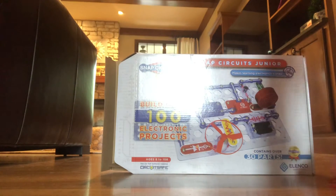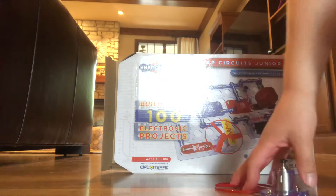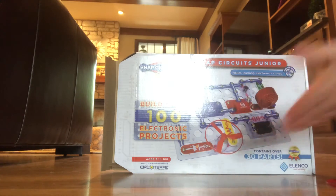Today we have Snap Creations Junior. We're going to make two simple machines today, and here's the box if you just want to buy it.